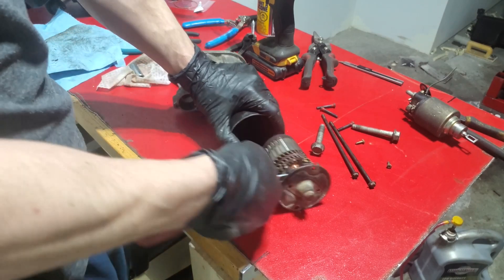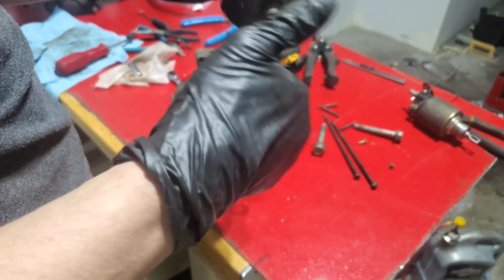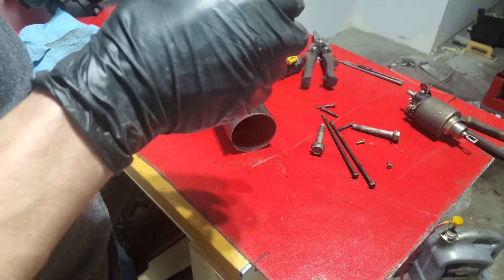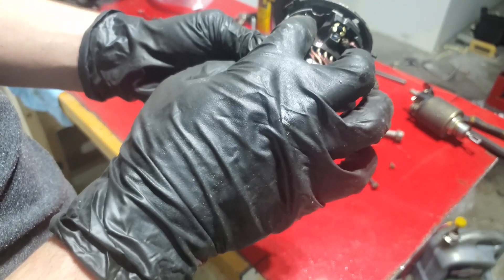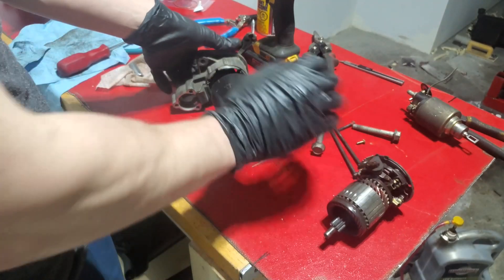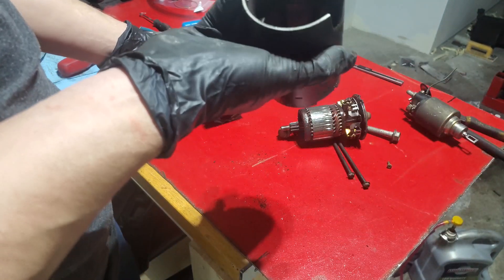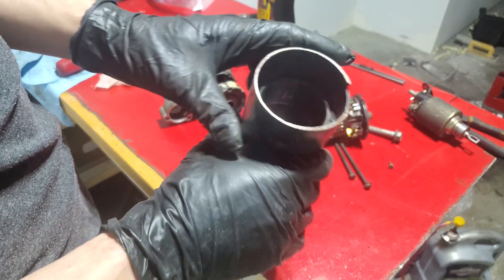I think it might be a magnet holding it in — okay, we got it out. I wanted to show you the brushes; that's what I'm most concerned about. They look pretty good — you can see those brushes, there's still some life left in them. There's some dirt and carbon build-up, so I'm going to take some brake cleaner and clean this out.